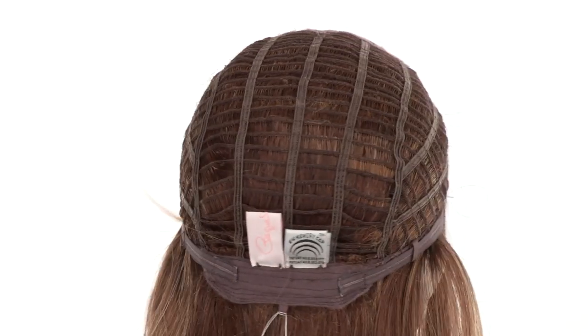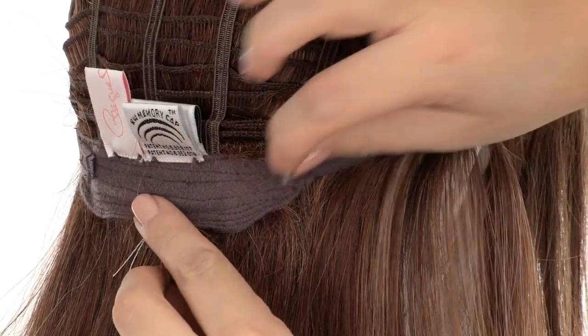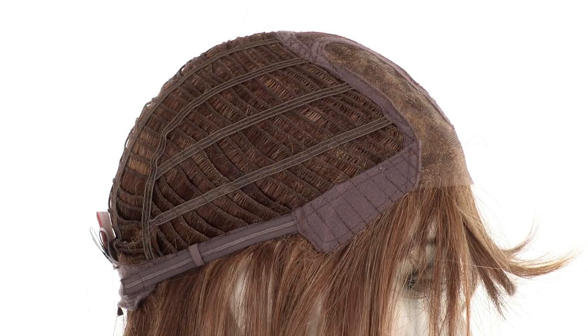The memory cap conforms to the shape of the head for a custom fit. You can adjust the cap size up to half an inch with the smooth velcro straps. The soft ear tabs do bend, so make sure they're not pointing away from the face — you want them to lay smooth and flat so that it conceals your own hair and hairline.